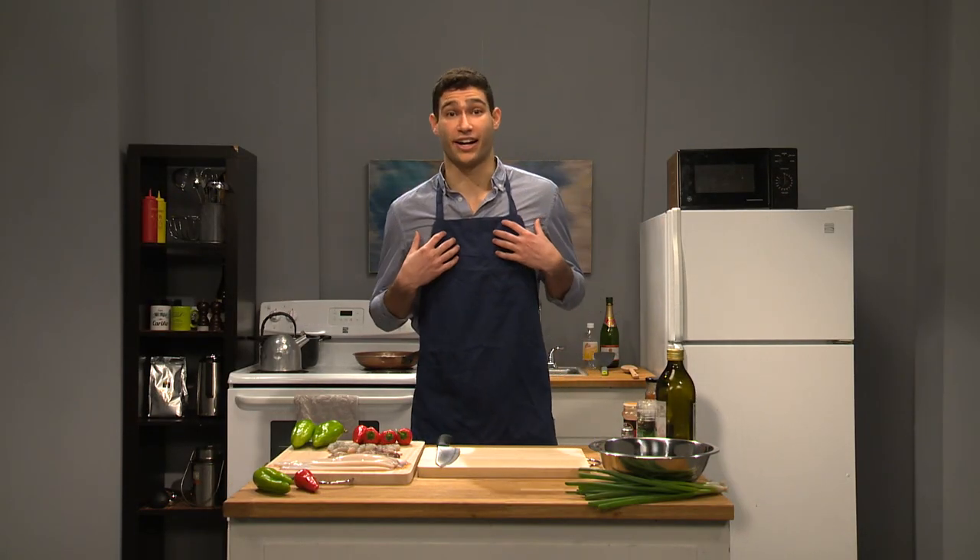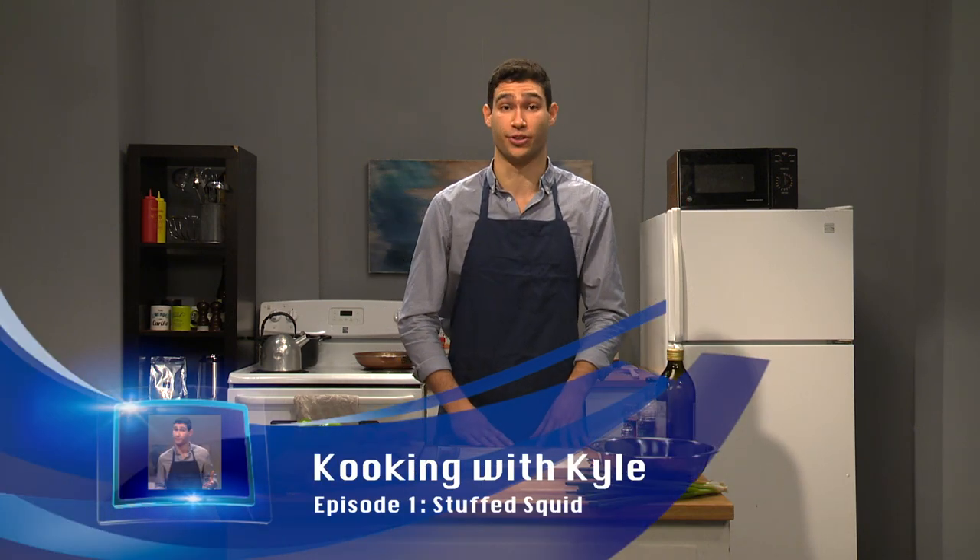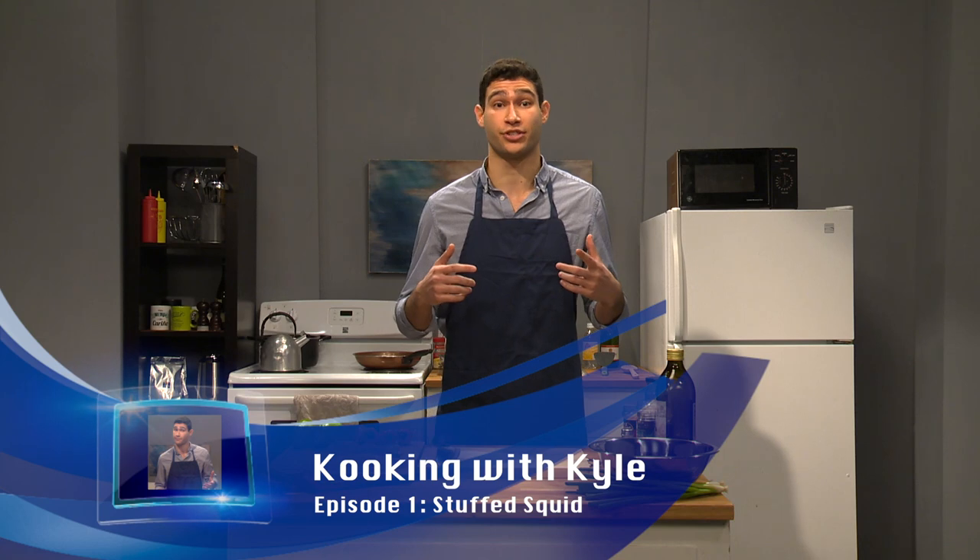Hi guys, welcome to Cooking with Kyle. I'm your host Kyle, and today I have a special recipe for you. It's been passed down for generations — it's my take on stuffed squid.